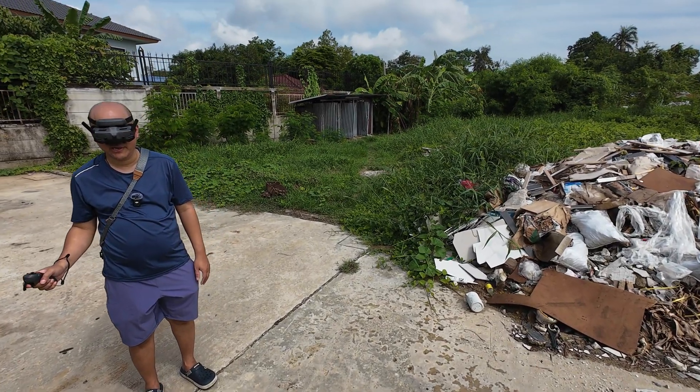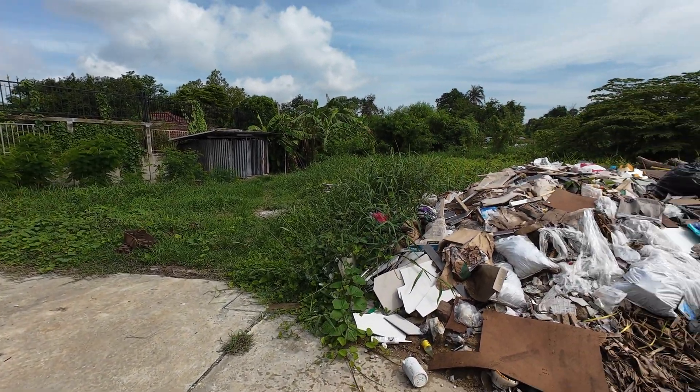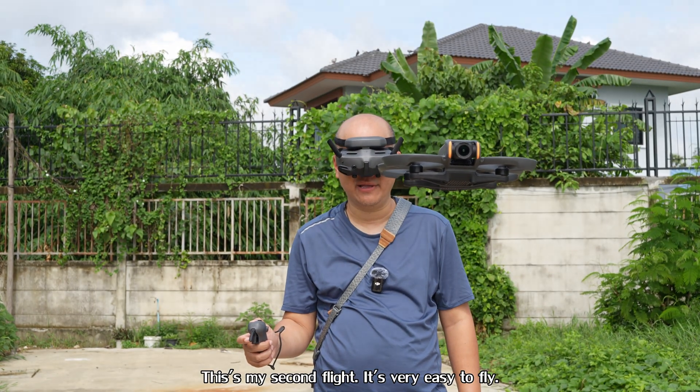Let me show you how easy it is to fly this drone. I'm not a drone expert — I've just been using one from time to time. I'm landing now.